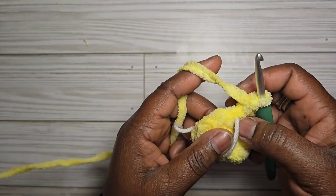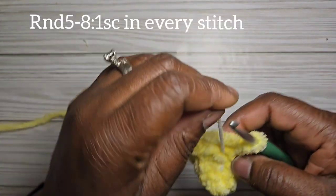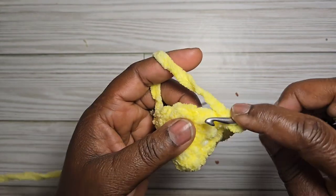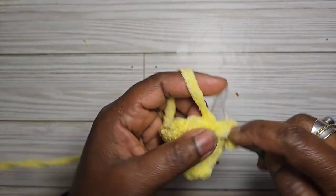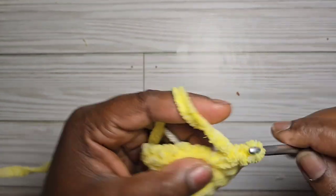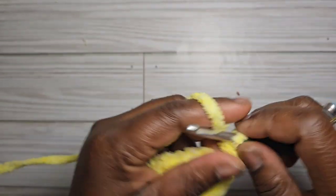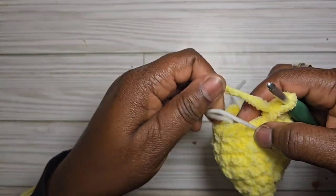From rounds five to eight, do four rounds of eighteen single crochet. I'll work on this off camera and meet you back at the end of round eight.